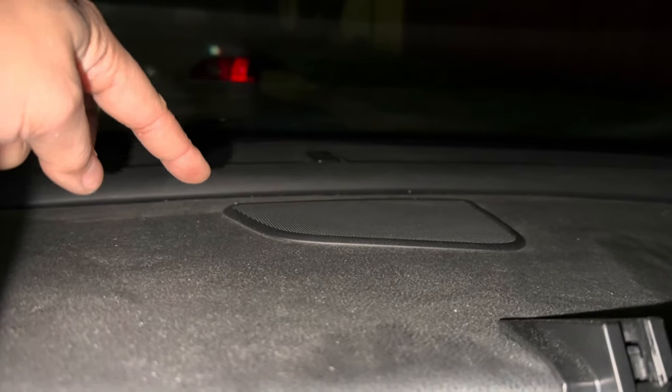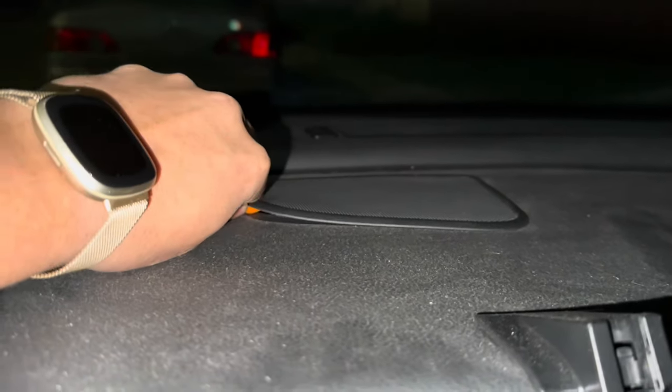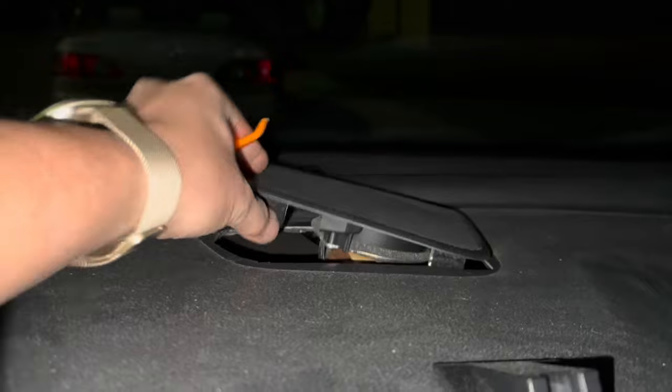This is the front center dash speaker on a 10th generation Honda Civic with the factory amp. If you have the upgraded sound system, it comes with this speaker in the center; otherwise I think the base Civics don't have this one. Go ahead and take your pry tool and pry upwards and you'll be able to get this out.